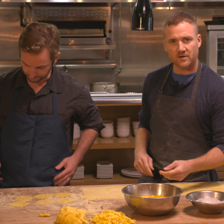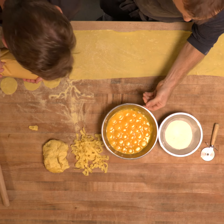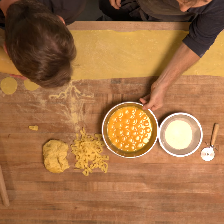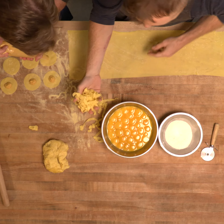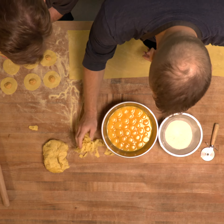Don't underestimate the egg yolk — that's really the important thing here too. Using really beautiful egg yolks and eggs will give you this really beautiful yellow color, and that all comes from the egg yolks themselves.